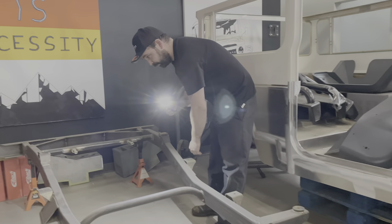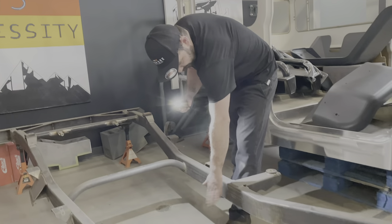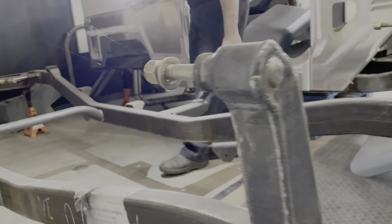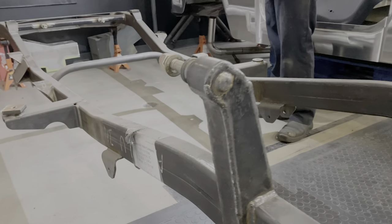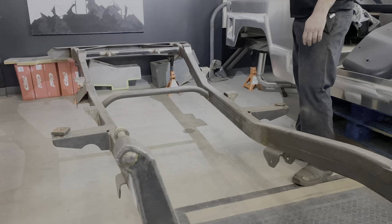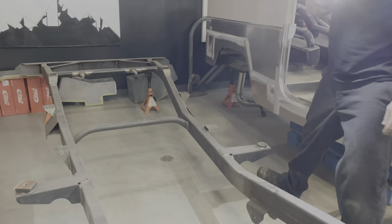Some of them we have to move some things — weld the mounts onto your transmission crossmember and your motor mounts, all that stuff. It's pretty much just a rough frame as we could get.